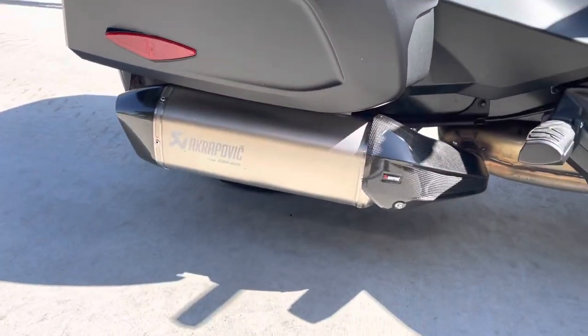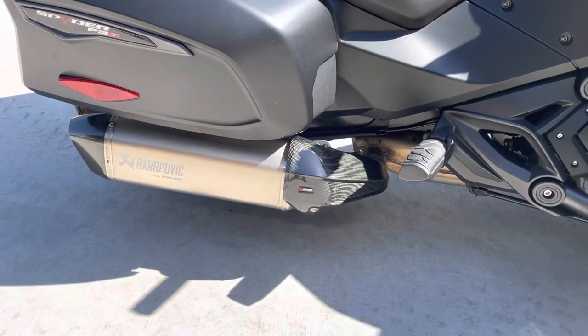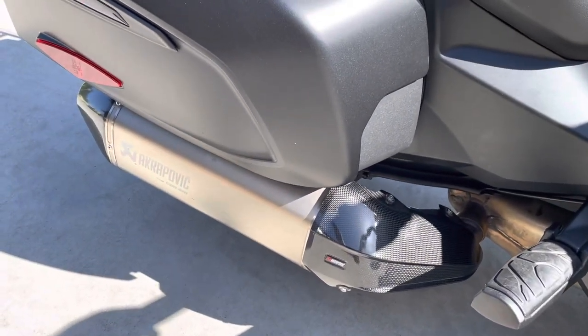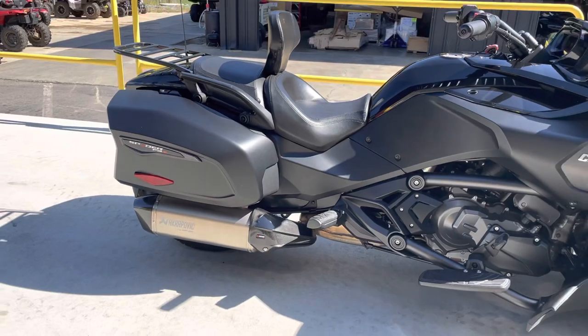But this one has the Akrapovic exhaust — Akrapovic, however you want to say it. It does sound really good, not too loud, not raspy. Really, really good sound. That's the Akrapovic exhaust.